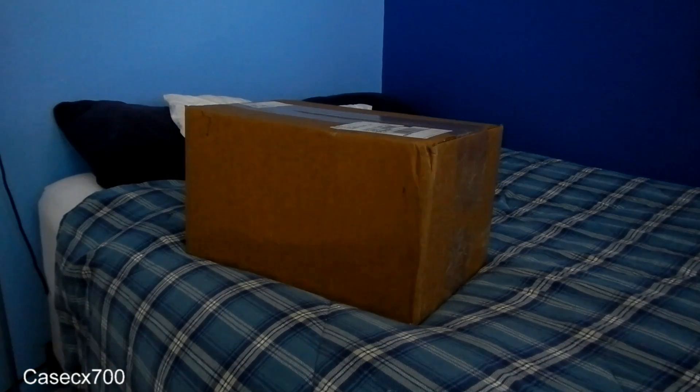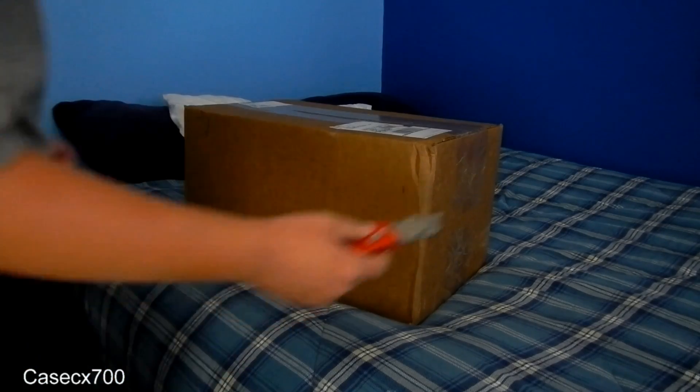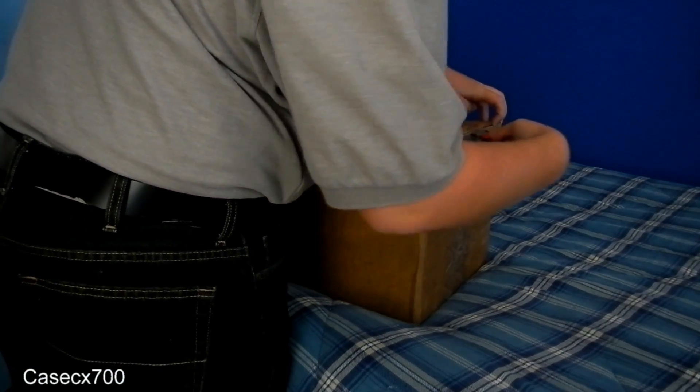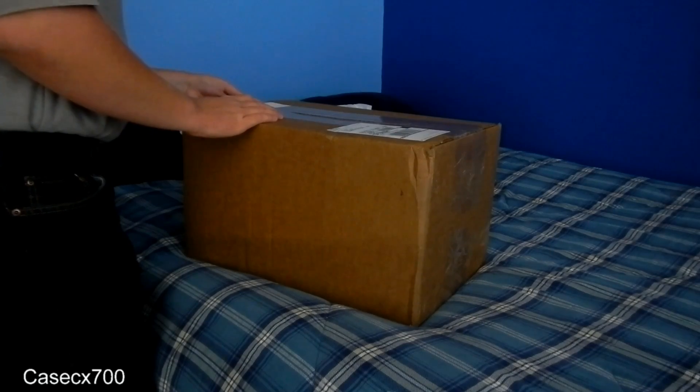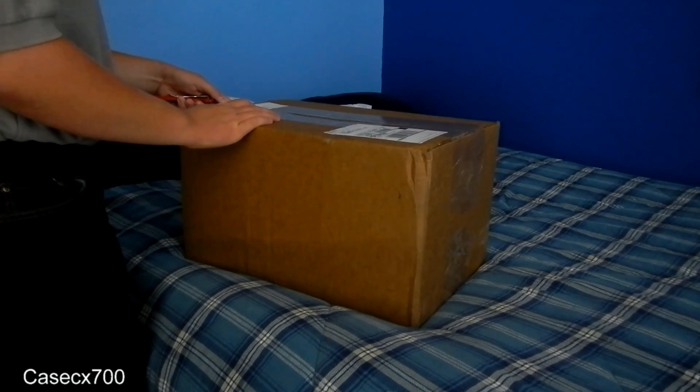Alright, so today, diecast model unboxing. This is from Diecastmodels.co. They're having their daily deal sales right now — some ridiculously awesome deals. Honestly couldn't tell you how they're staying in business.